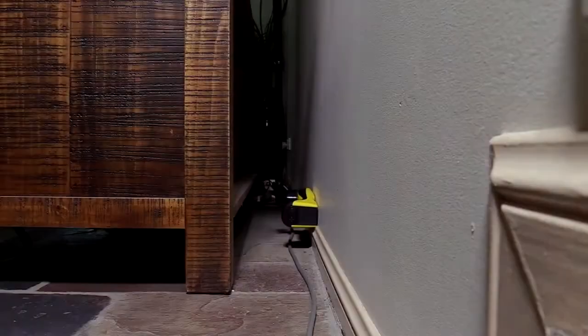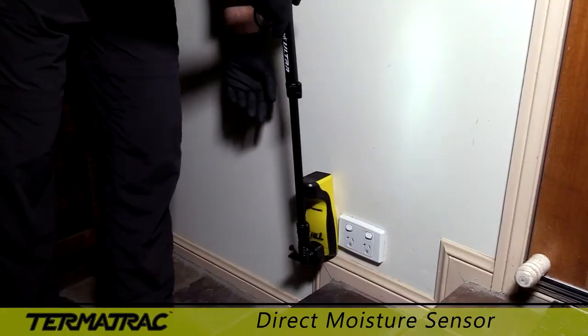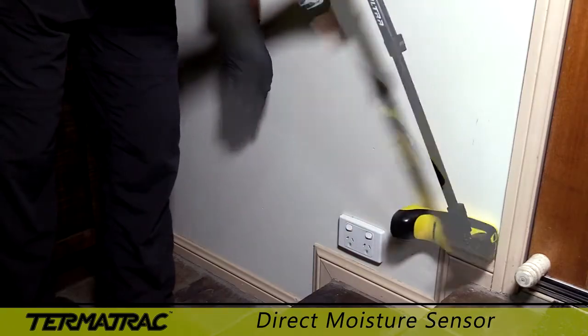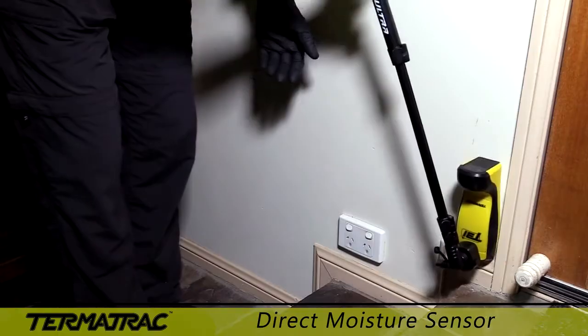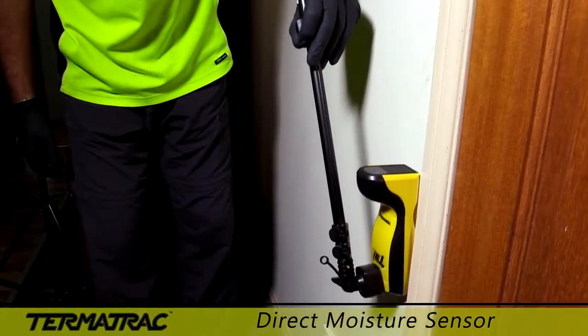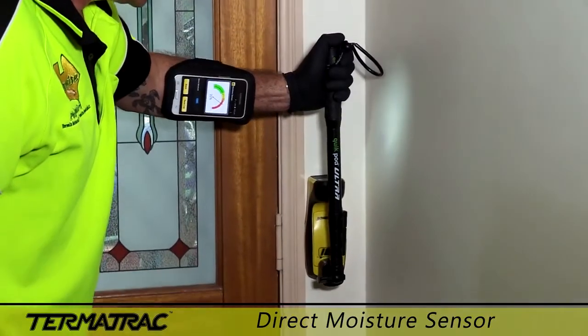Using the direct moisture sensor on a monopod makes it easy and convenient to access previously hard-to-reach areas for testing. The monopod also keeps you in an upright position while scanning for moisture, making it gentle on your body throughout the day. Sliding across the surface means you don't miss any areas of concern.